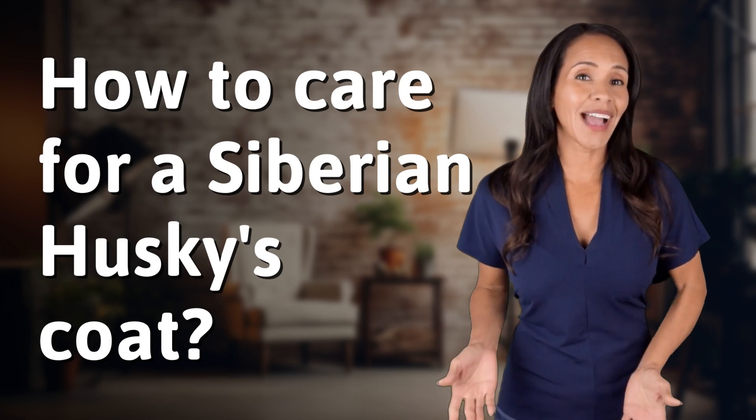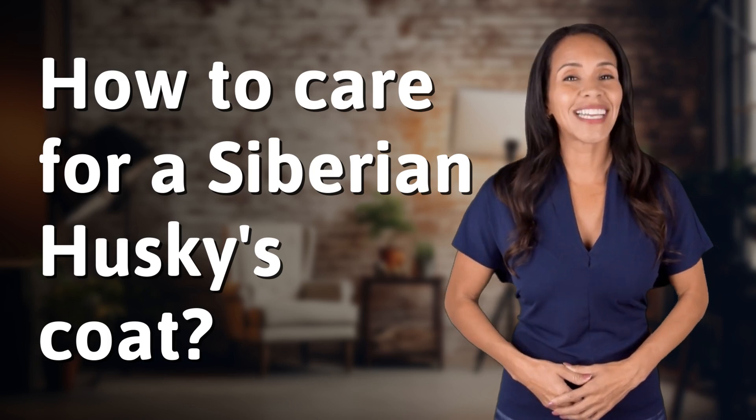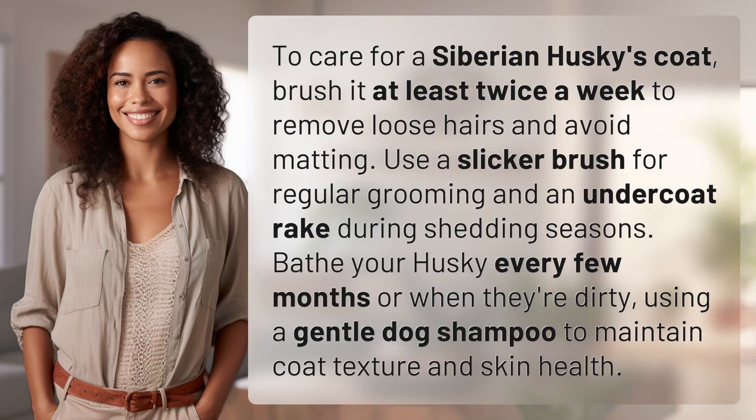To care for a Siberian husky's coat, brush it at least twice a week to remove loose hairs and avoid matting. Use a slicker brush for regular grooming.